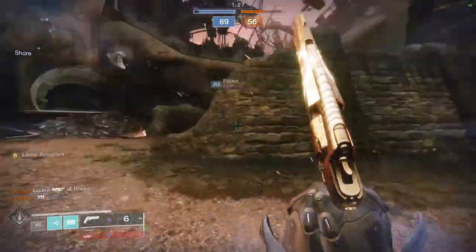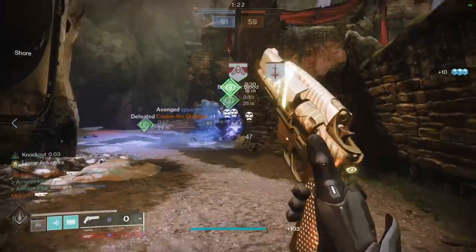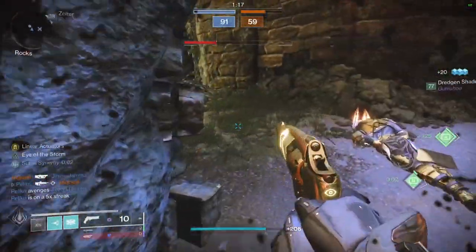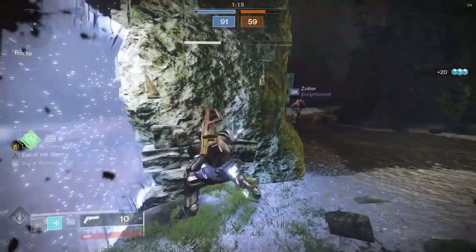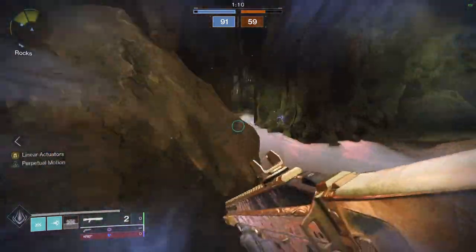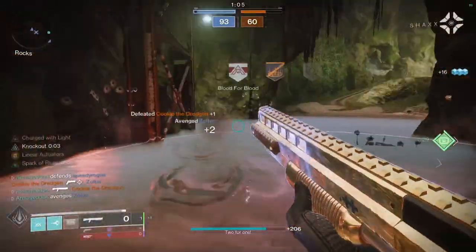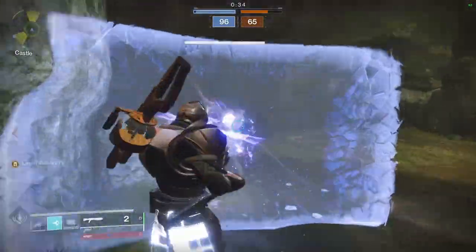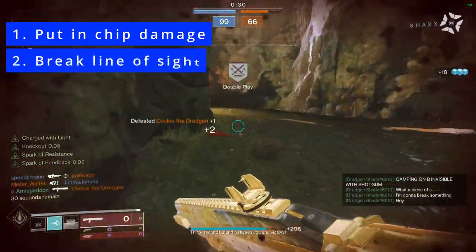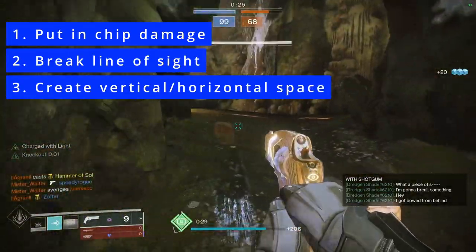The third drill is called the gorilla bait. So let's imagine you've got your hand cannon out like a good primary player, and you peek the corner only to find someone barreling at you at light speed with a shotgun out. Well, what do we do now? You don't have the time to hit three crits at that range. You may not even have the time to swap to a shotgun to slide out. And even if you did, you're likely to die because the ape already has his shotgun lubed and ready for you. So what we do in this situation is fire a shot to put in chip damage, break line of sight, and bait by creating either vertical or horizontal distance.